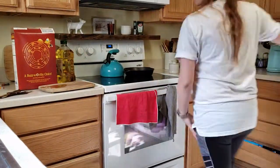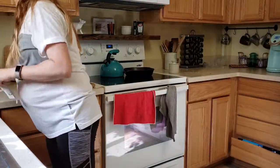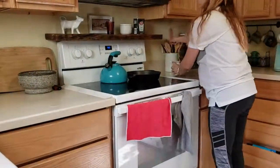After that I like to just start putting everything away and getting it all cleaned up and put away so that I can have an open counter space to be able to wipe down.